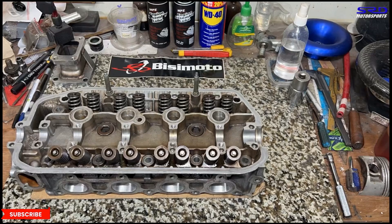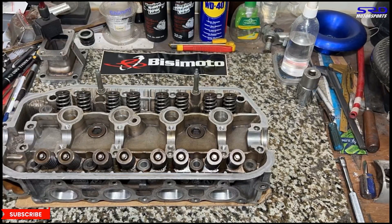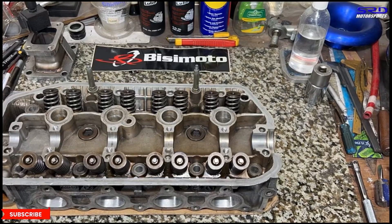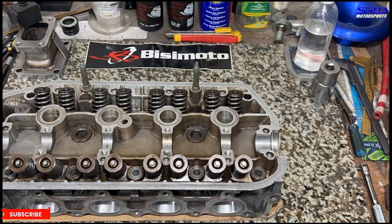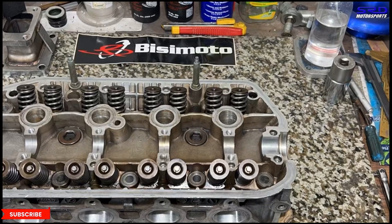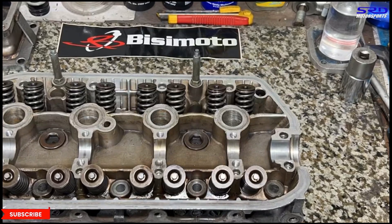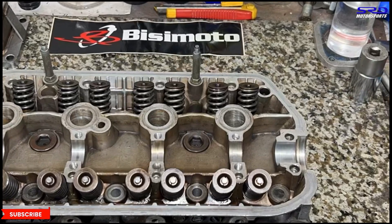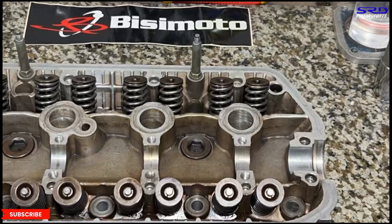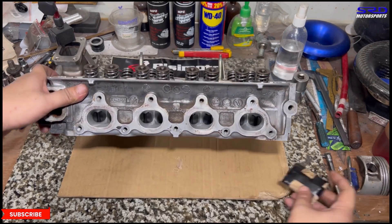Before we install the head — full disclosure here — the head deck was just cleaned with solvent, not resurfaced. Same with the block. So we decided to use copper spray just to be sure, and this time we also decided to reuse the head gasket because there was no problem with it prior. If you had issues with the gasket before, you have to get a new one. We don't really advise reusing gaskets when building engines for customers, but this is mine so I'm willing to risk it. We'll probably pull the head more than once doing R&D anyway.